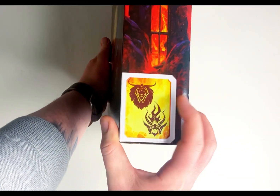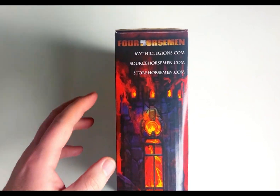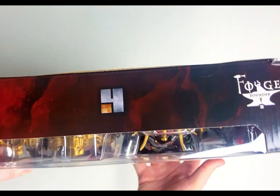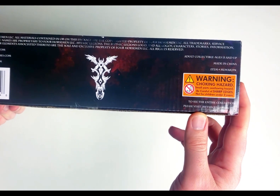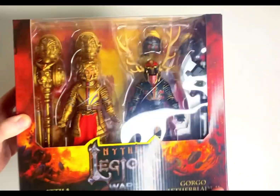On the side you have the factions they're from and some advertising. Very cool. And be warned, this is a choking hazard — it says so right here — so don't try to eat these.